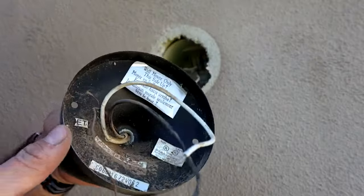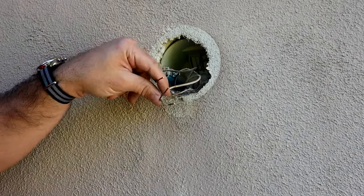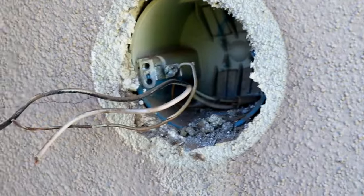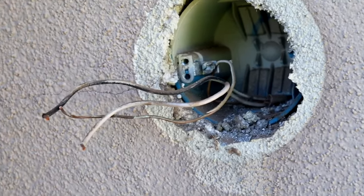We have officially removed all of the components we need to from our old light, and we are left with our wires to connect our new light. I'm going to take this opportunity to just clean out the inside here — I have a lot of debris, and I would recommend you do the same at home.